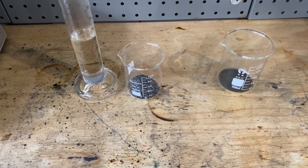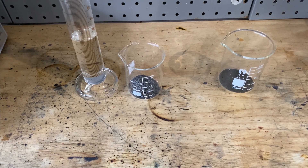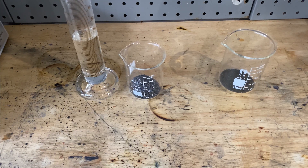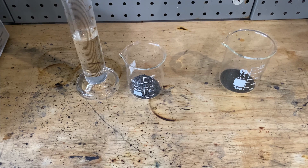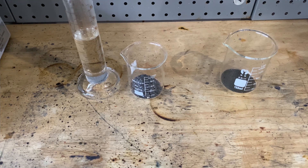Welcome. Today I'll be making a chemical I've been wanting to make for a while called iodine monochloride. It's an extremely dangerous chemical, and during the synthesis we'll be dealing with a lot of dangerous chemicals and gases such as chlorine gas, so don't try this.